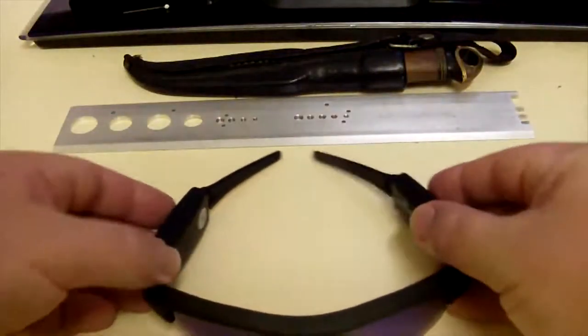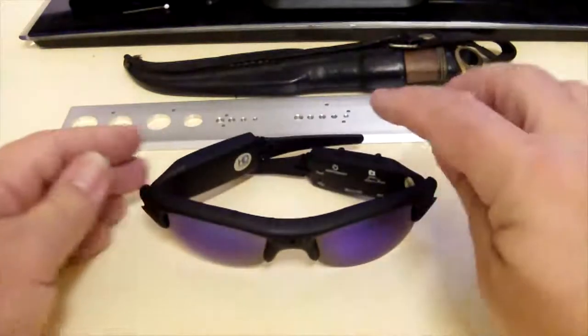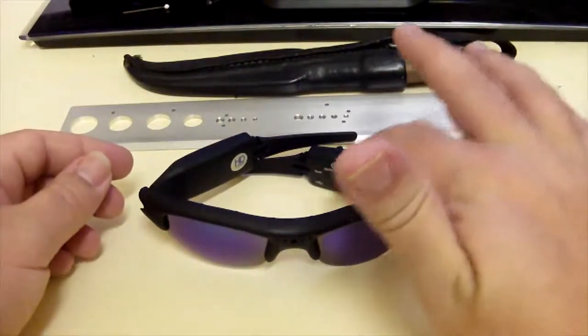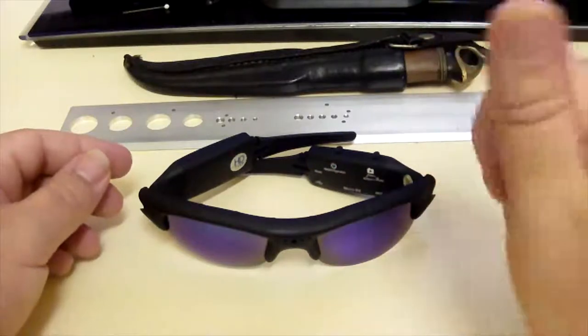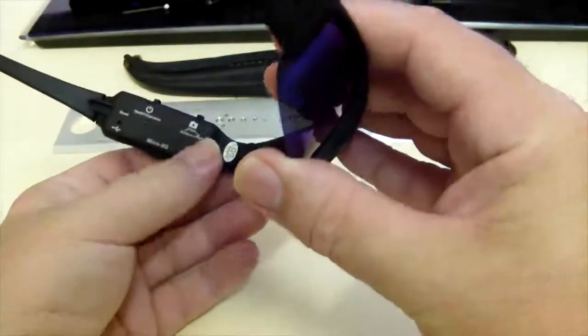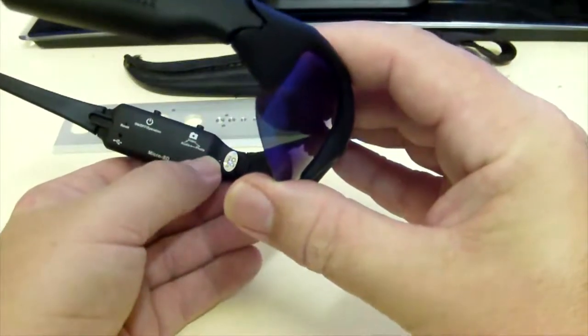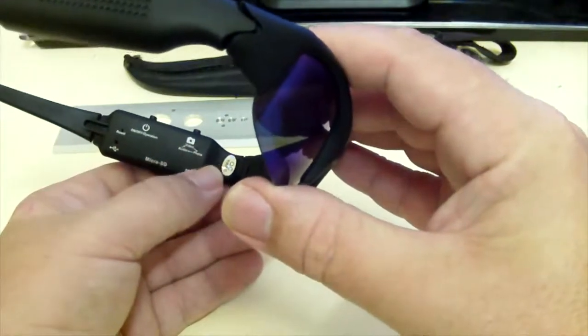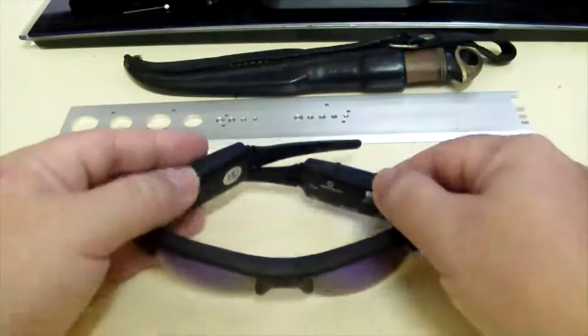Other than that I think these are quite good. Now I'll put the other lenses down there. As I said before, it does get a bit warm but you can't do much about that. You really need some sort of light indicator — like a three-colour light system: green, amber, and red. Green meaning fully charged, amber meaning half charged, and red meaning needs charging. That's just my personal opinion.